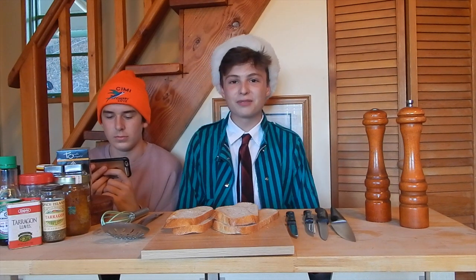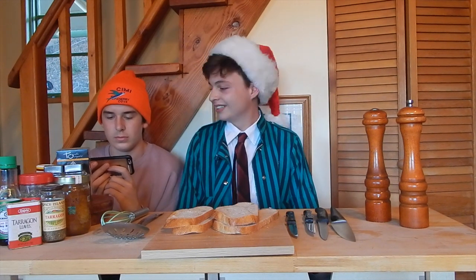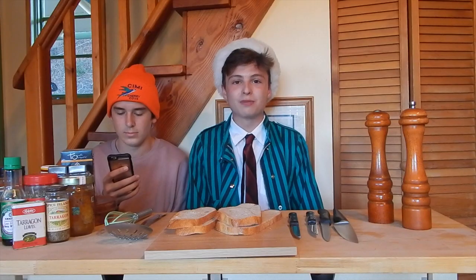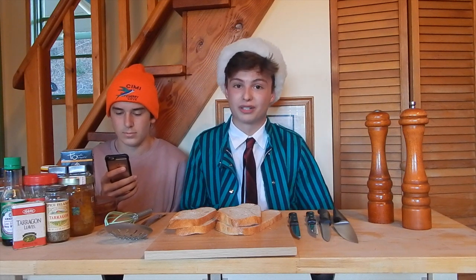The first step to making toast is — what are you doing? Oh sorry. The first step to making toast is getting bread. You can find bread in multiple locations but the best way to do it is to grow it yourself. That's what we did and we documented it over the span of nine months.